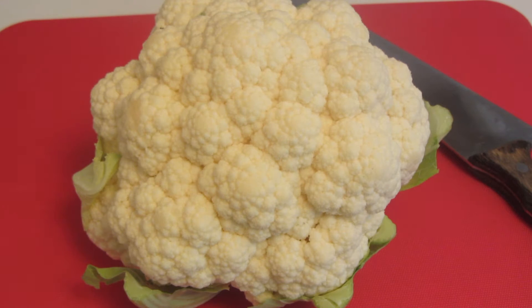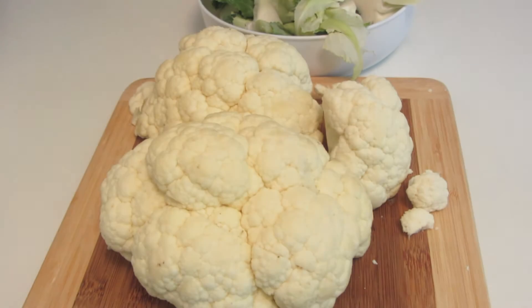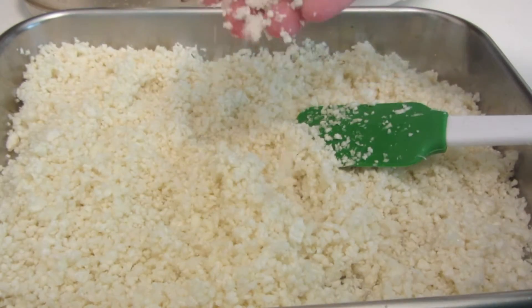You want to get a nice fresh cauliflower — well obviously you want it fresh, you don't want it stale. I cut the florets.